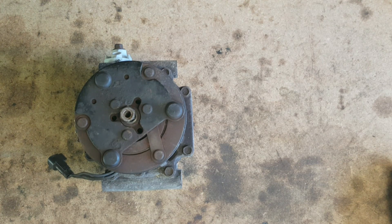Everything down to the compressor ohmed out just fine. The field coil showed about 2.7 ohms or so, so it wasn't a dead short.